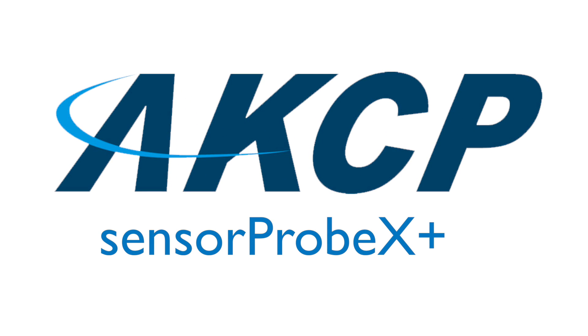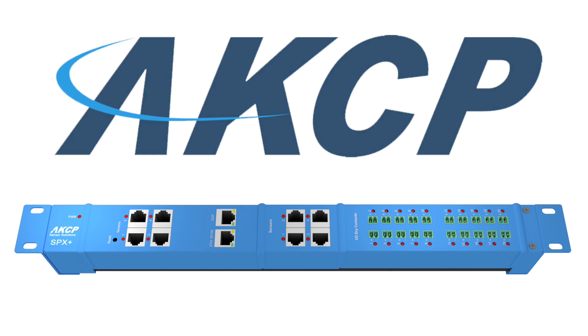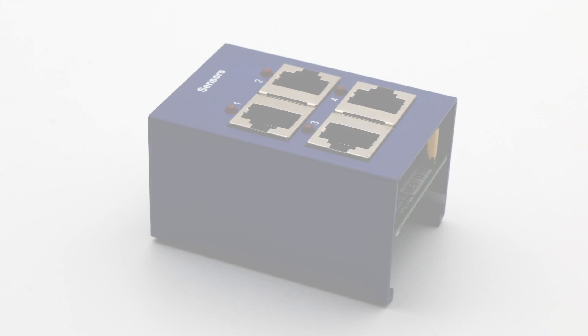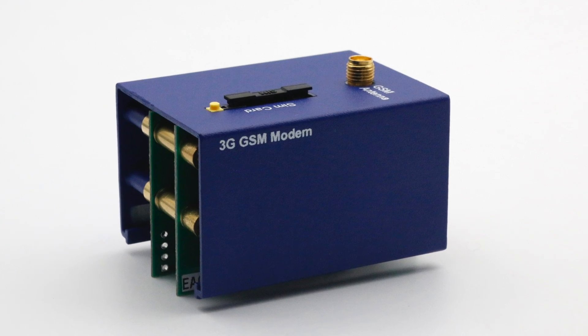Introducing the SensorProbe X Plus from AKCP. The SensorProbe X Plus has a modular design, allowing you to custom build the unit to your exact specifications. A variety of modules are available, including a Sensor4 module, dry contacts, input-output controller, and a cellular GSM modem.